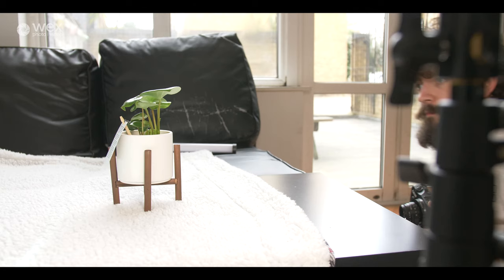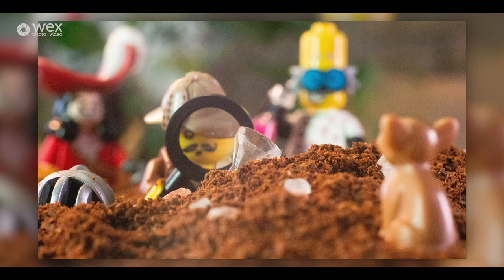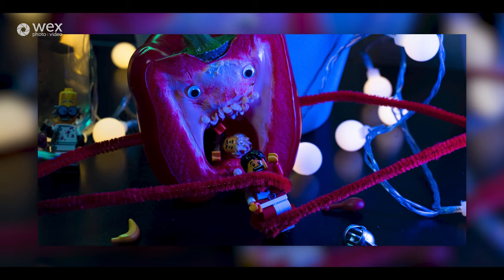I was shooting on the Canon EOS M, which is my old holiday camera — the one I used for the miniature photography challenge I did a few weeks ago. If you want to check that out, it's on our YouTube channel.